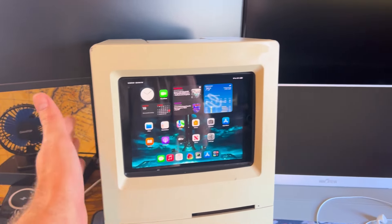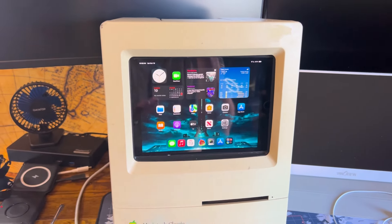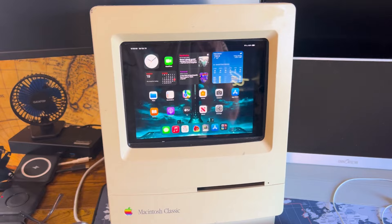I'm also thinking of putting in a full mini-ITX computer into this case. But for right now I've got this awesome Macintosh Classic look for my iPad.